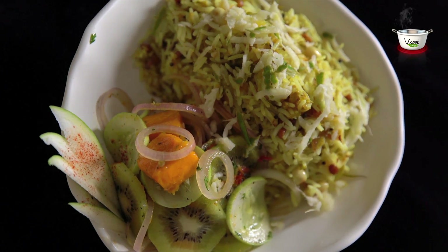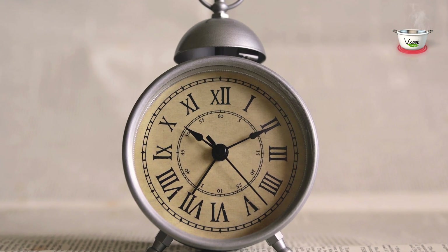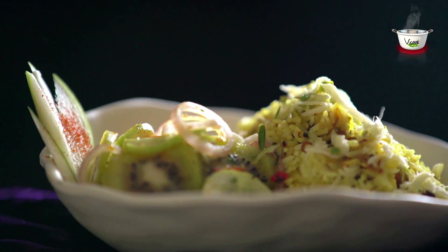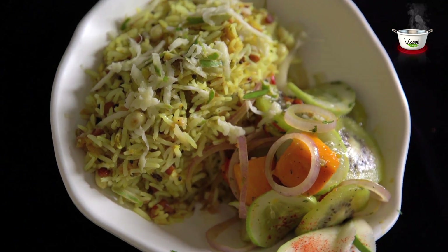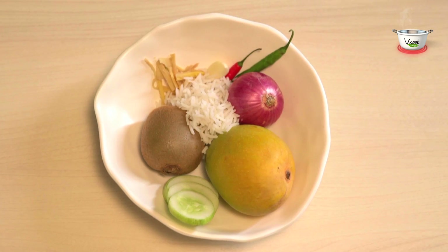Raw Mango Rice with Herbed Mango Salad. Preparation time: 35-40 minutes. Who doesn't love mangoes? You'll be surprised to know the number of dishes you can make with this one fruit. Here's one interesting mango recipe for you. Let's get started.